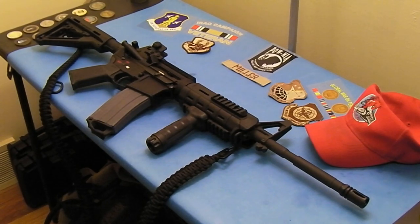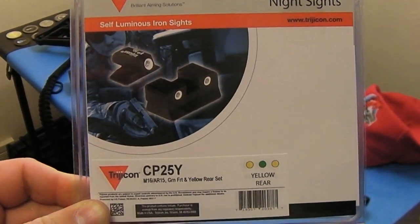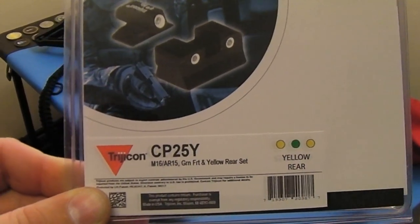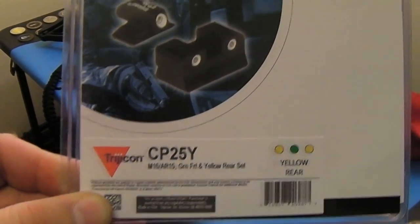Depending on where you're ordering from, that option is the Trijicon night sights for the AR-15. You can see the setup right there — it has the yellow rear dots and the green front dot. The item number is Charlie Papa 25 Yankee.